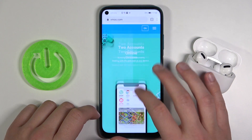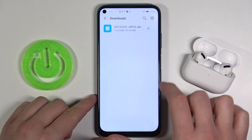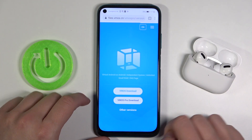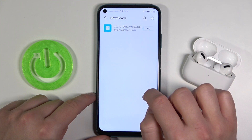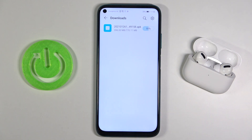Go to the upper section of the screen and tap VMOS Pro download. Click it and check how long we have to wait. If the download gets stuck on 2%, 5%, or 10%, you have to go back, cancel the download, and then just press on it to download it one more time. As you can see, right now it's working. So we are almost ready — just wait a few moments and we are going to install this virtual machine.